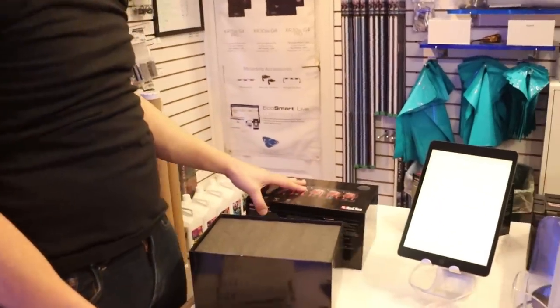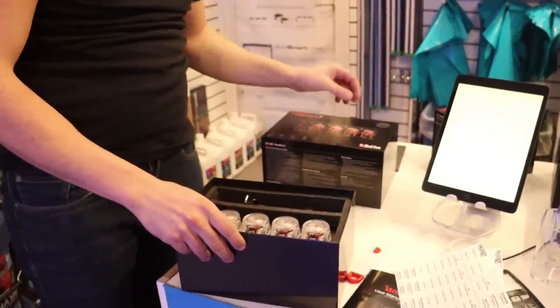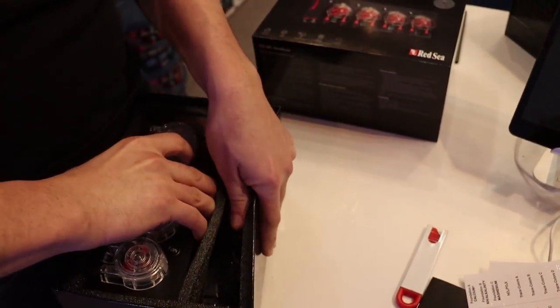These went up in price too — I think they're around $700 Canadian right now. Oh very nice. I've actually never held one of these but we do sell a bunch of them. Let's take it out — reminds me of audio equipment.